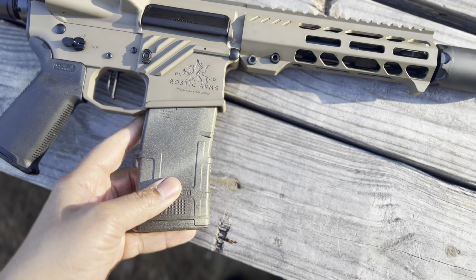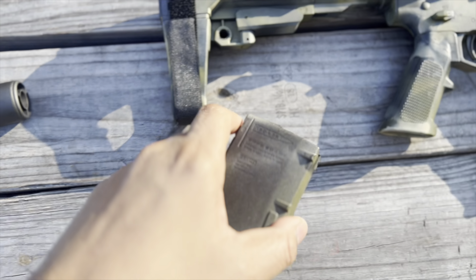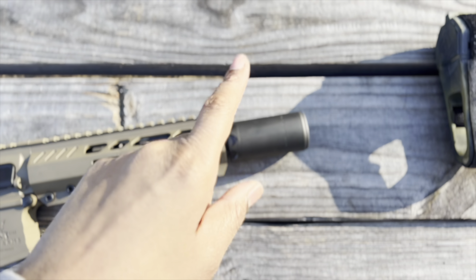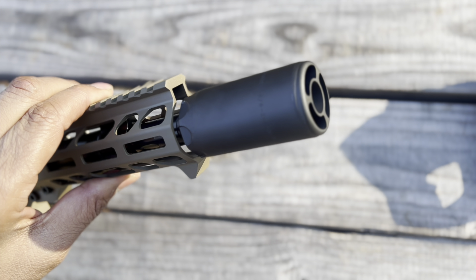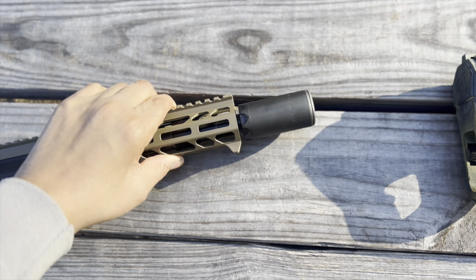It's got a rattle-can mag — it'll just come with a regular P-mag, this one goes to that. It's got the SureFire Warden on there, which is not an NFA item. It's not a suppressor — it just orientates the blast forward.